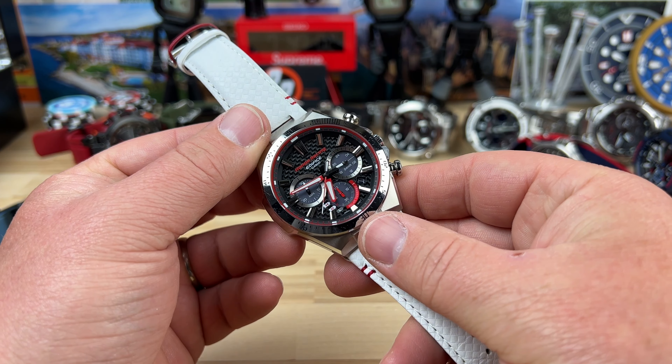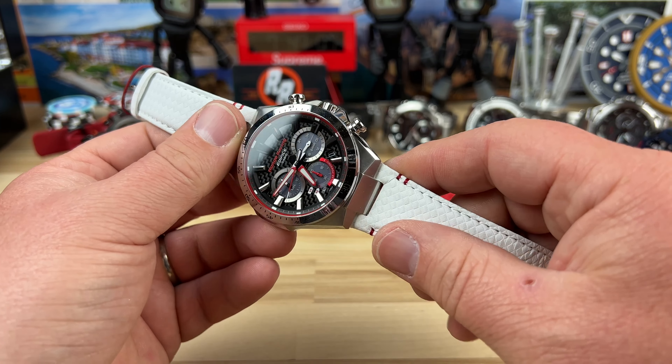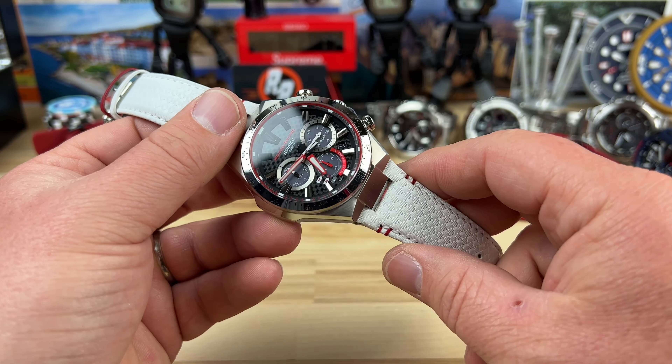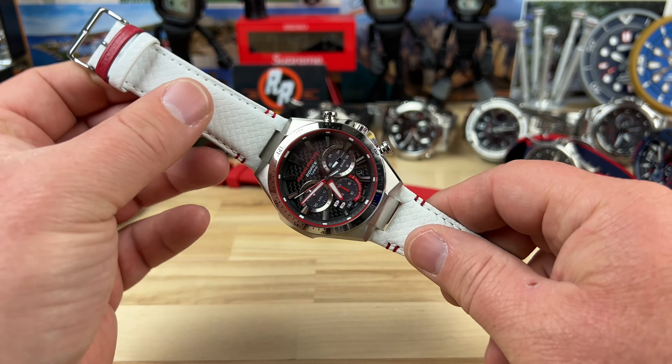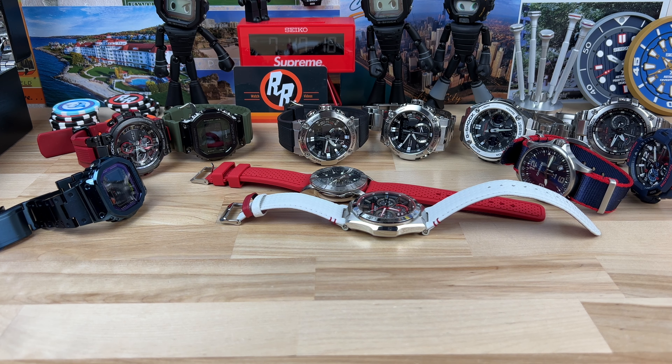Here's a Casio Edifice Honda Racing one — very similar to one I just did, must have been an earlier generation. You can see it says Tough Solar, but it's double-ticking, showing it's low on juice, so I'm going to make sure I get a good solar charge on that one.